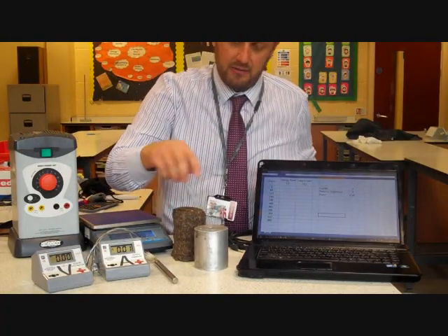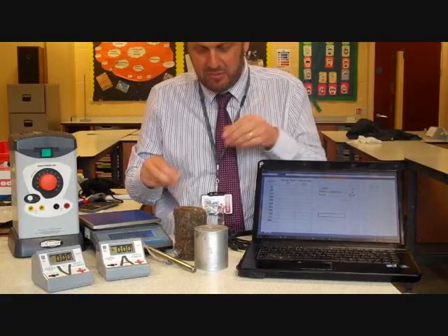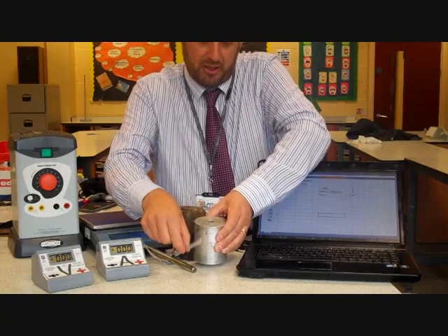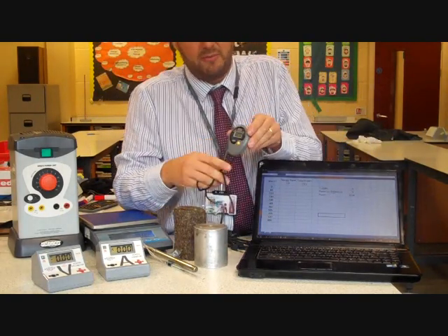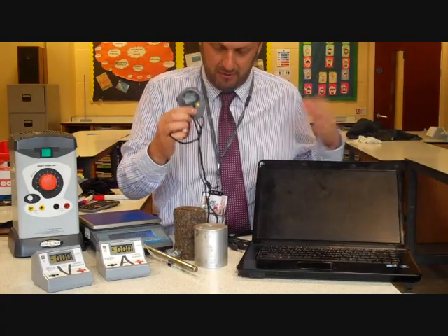We'll put the heater into the block like so, but we also need to measure the temperature. We've got a thermometer and the block has been drilled out so there's a space to put the thermometer to read the temperature. We need to read this temperature over a particular time period — probably about six or seven minutes — and we're going to use a stopwatch to measure the time.